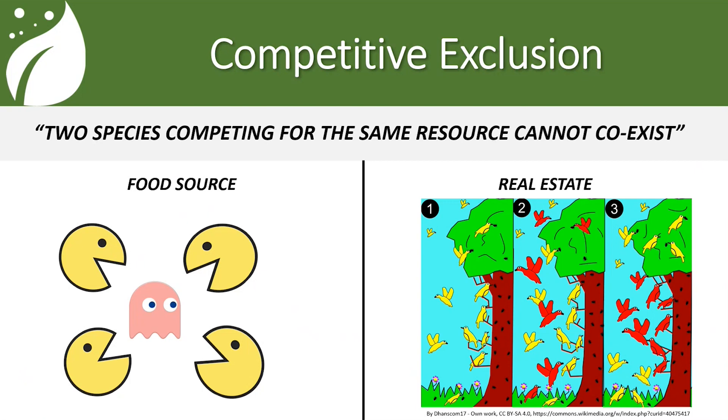The second part of competitive exclusion is the real estate side. As you look at the graphic on the right-hand side of the screen, you can see all the yellow birds are taking up the branches. Then the red birds come along and kick the yellow birds out and now they own the branches. Very similar things happen below ground when we're colonizing root systems. We have beneficial bacteria and negative bacteria both trying to colonize a root system. If we can get our beneficial bacteria to colonize that root system quicker and more aggressively, we can own that real estate and help prevent the issues that come with negative bacteria colonizing the root system.